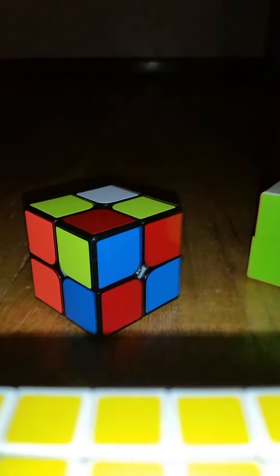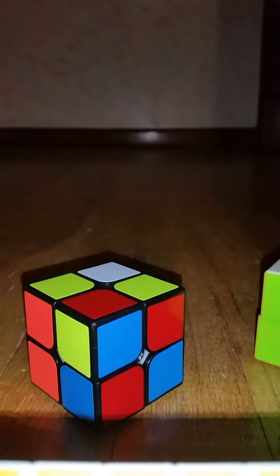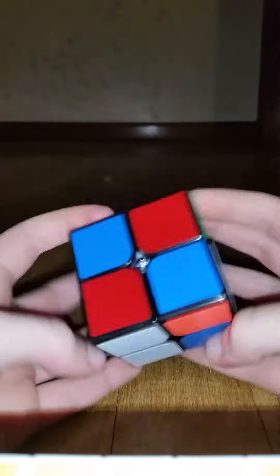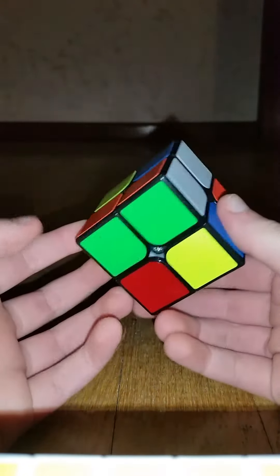Let's actually do a solve right now. My rule is I do not do a solve with my shoes on. Alright, I will tell you right now that I suck at two by two.